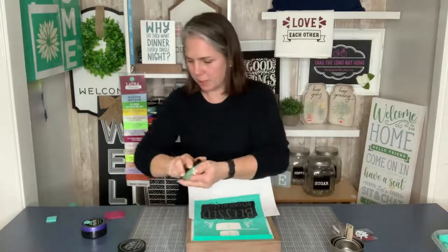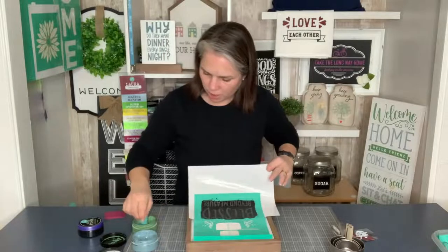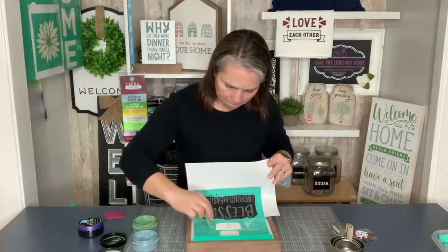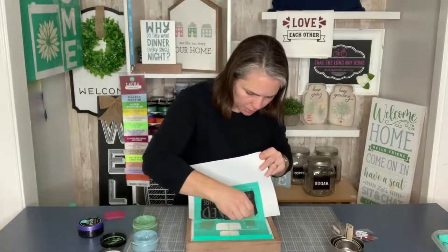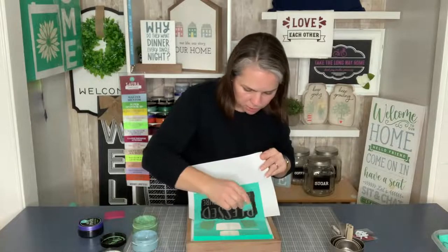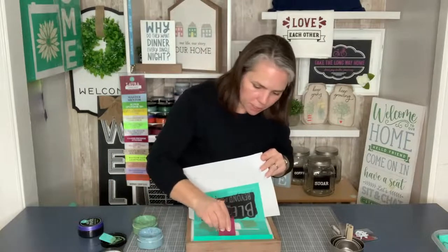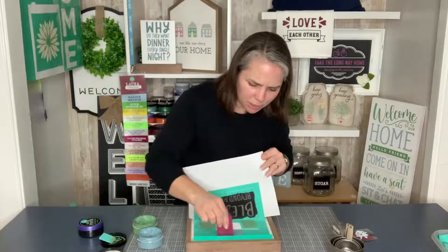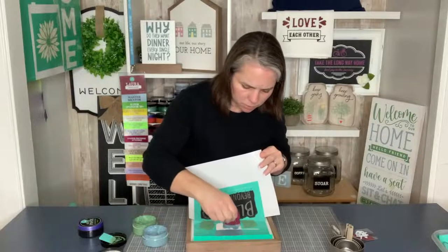I'm going to do the flowers first because they're just wanting to come up anyway. We're going to do the flowers in jade for these two side flowers. And then we'll do our cups in the new dusky blue, which I love this color — we used it a ton for the craft kit last time. It's just such a pretty country blue.